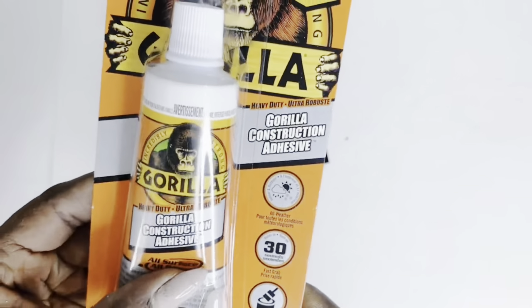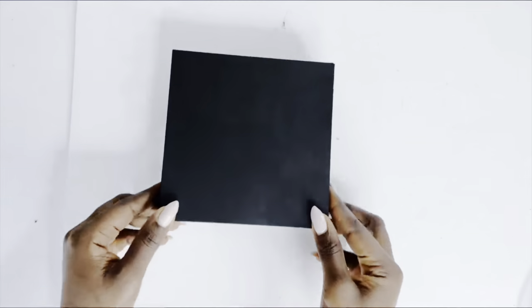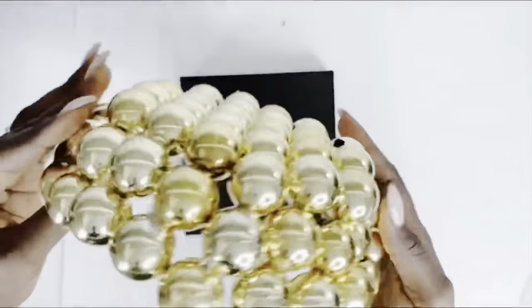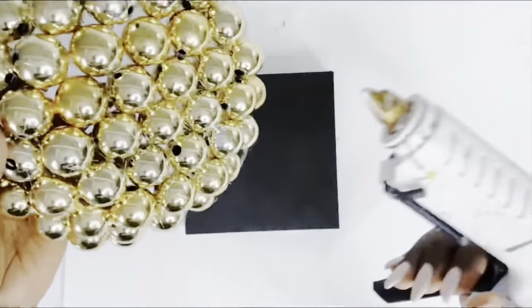I used Gorilla Glue as well as hot glue to attach our top part onto the base. This is pretty sturdy now that the Mod Podge is cured properly.